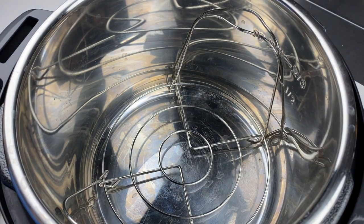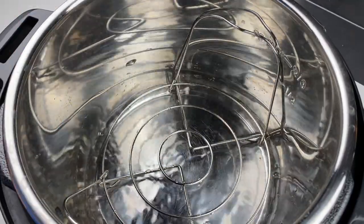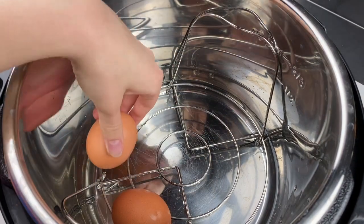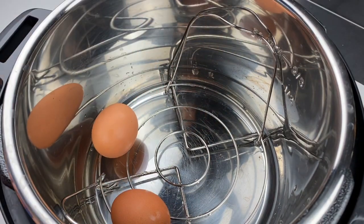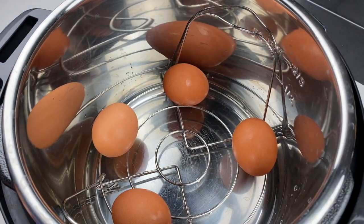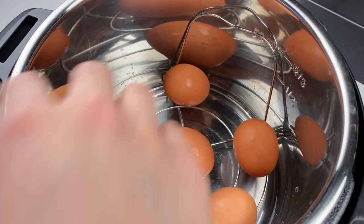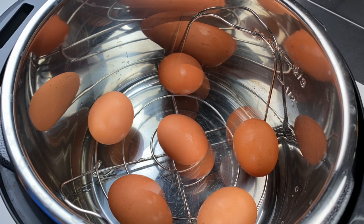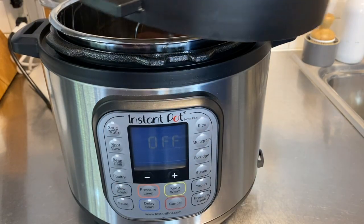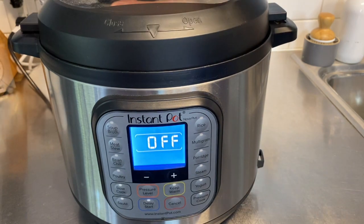You're going to want to put an egg rack or the trivet that came with your Instant Pot inside, because you don't want the eggs touching the Instant Pot. Go ahead and put in one cup of water inside the Instant Pot, then put your eggs in so they're not touching. You definitely want them separated — don't double stack them. We're doing six eggs today, so go ahead and put the eggs in, shut and lock the lid, and close the pressure release valve.